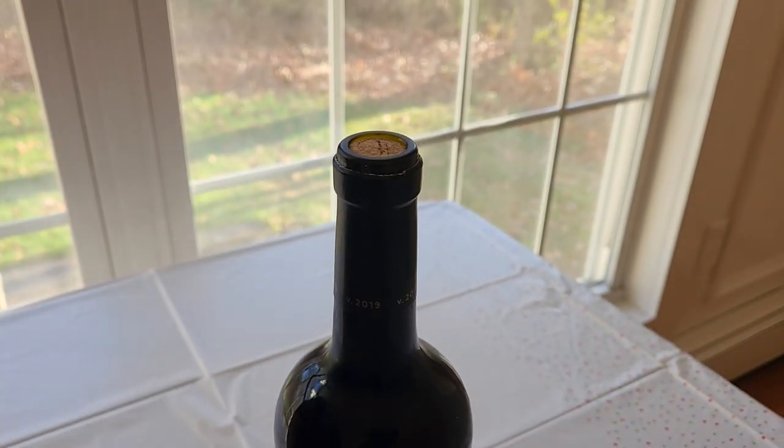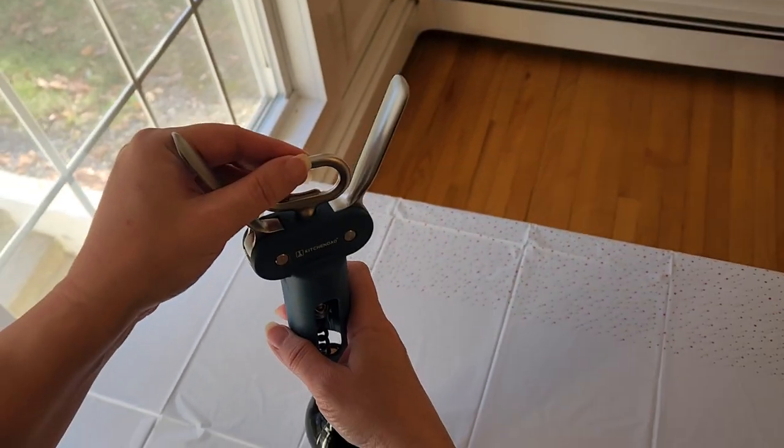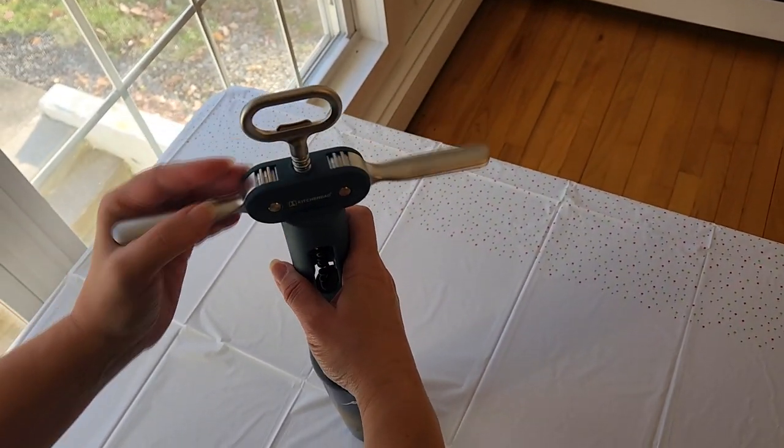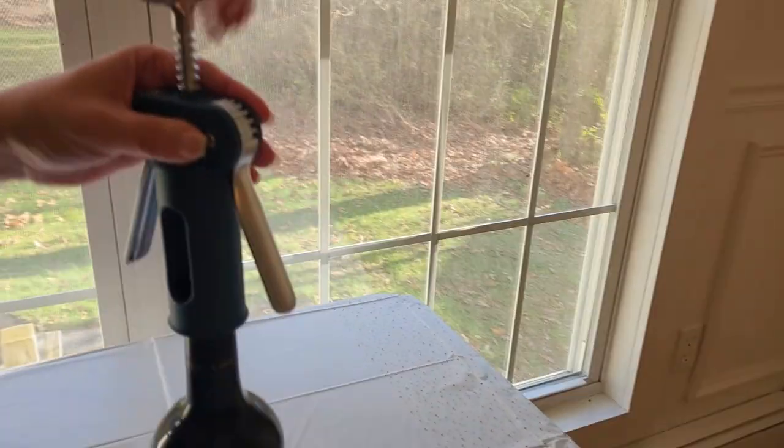Then you just start twisting clockwise the screw into the cork, and once the wings are up, you press down on the wings with a little twist and a pull, and you easily remove the cork.